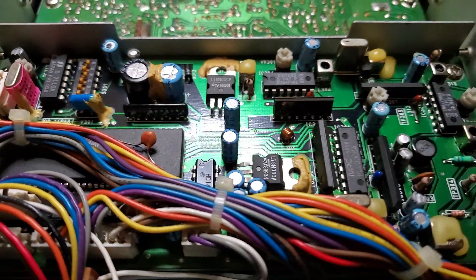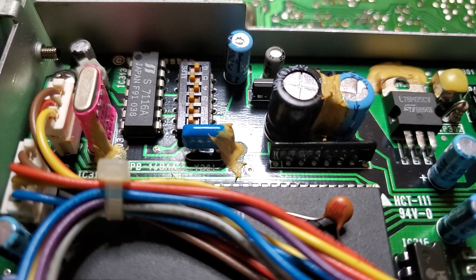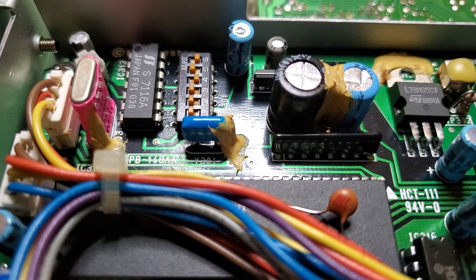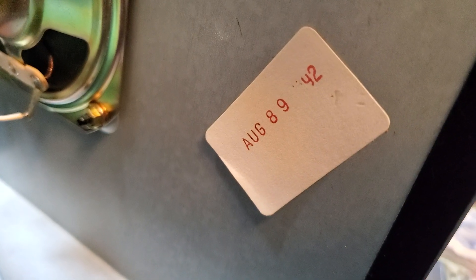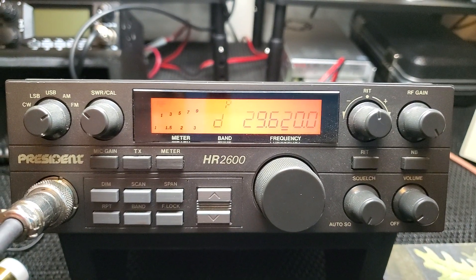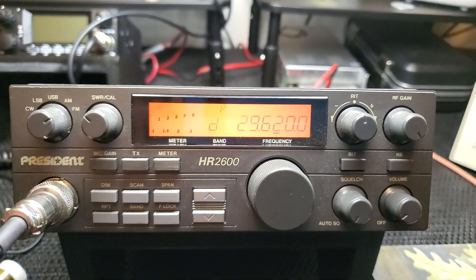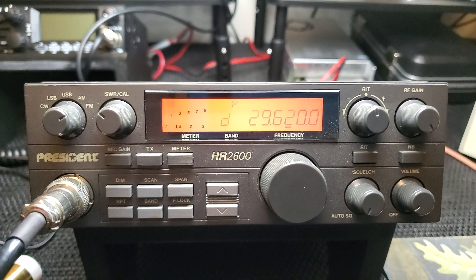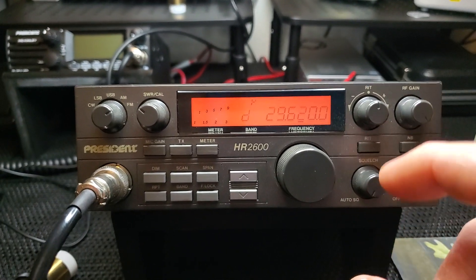Looking at this radio, we've got some glue in here that may be something we need to address later — it's not looking that bad yet but definitely is that nasty glue, so we'll probably have to get that off eventually. Let's flip it around and take another look. I think maybe this is when this radio was made right here. Looking at the power output really quick on this HR 2600 — there are no adjustments on the outside; this is all exactly how the manufacturer designed it, nothing has been altered.